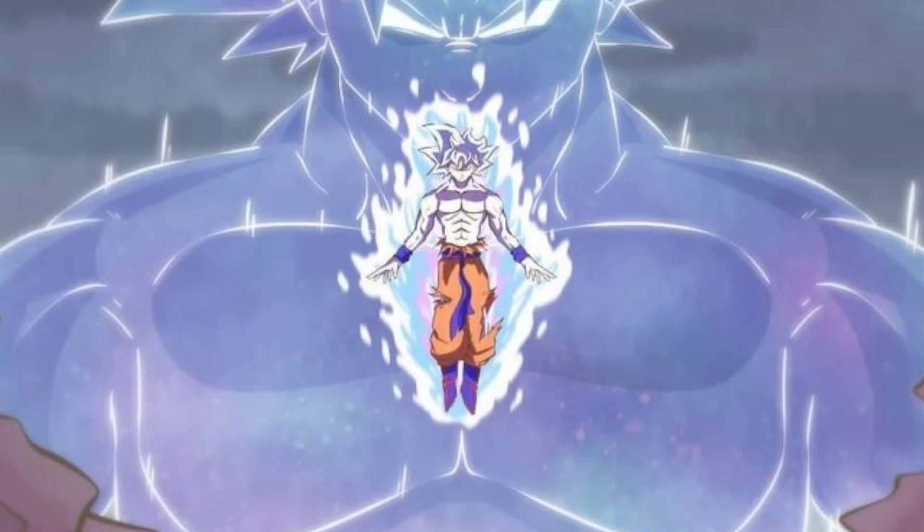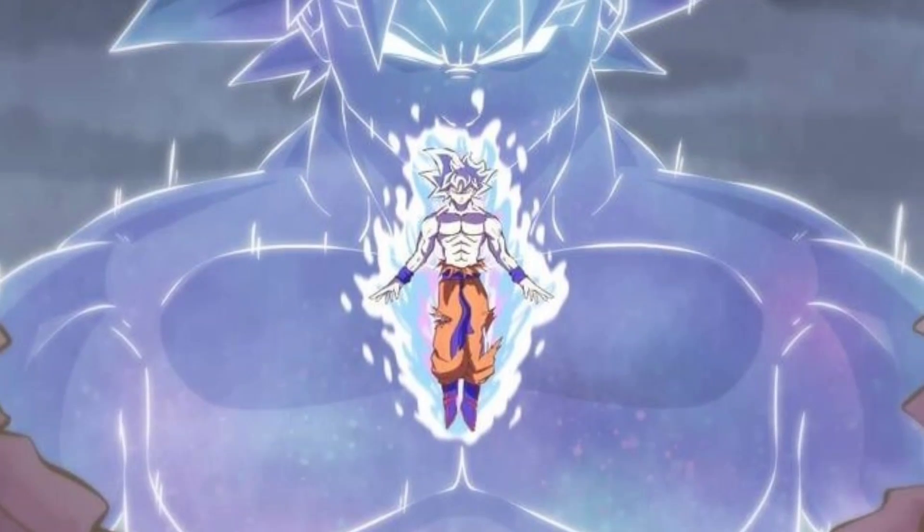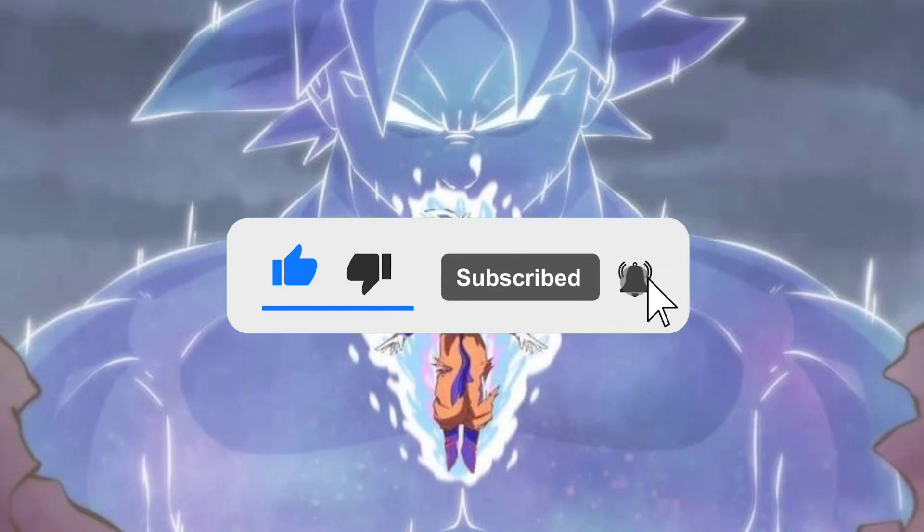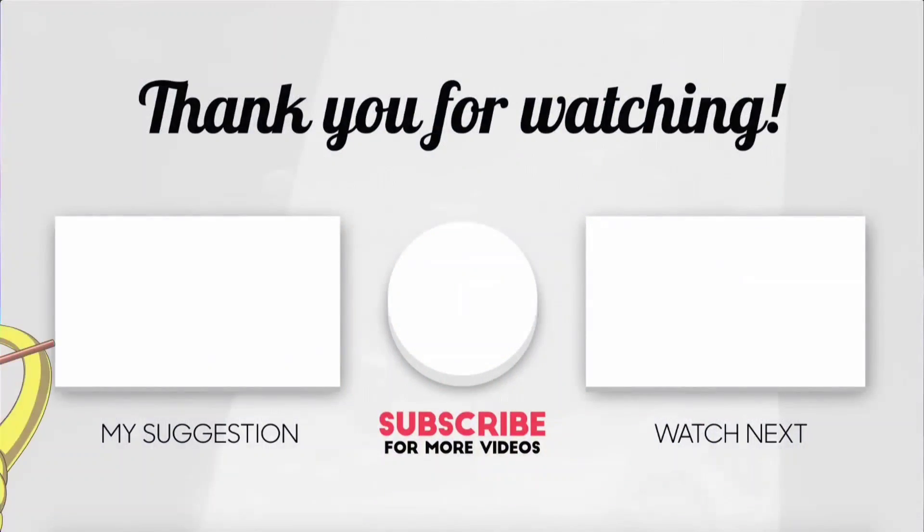What do you guys think? Will Goku keep using this technique and perhaps ever master it? Let us know in the comments below and make sure to like the video and subscribe to DB Hype for more Dragon Ball related content of all types. Thanks for watching and I'll see you guys in the next video.